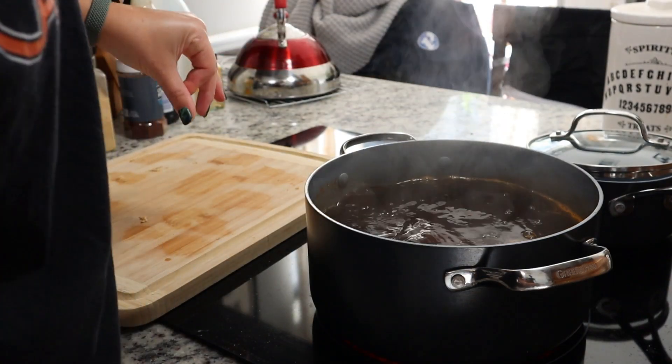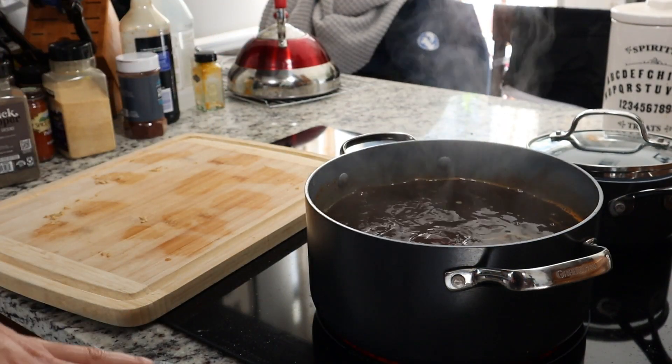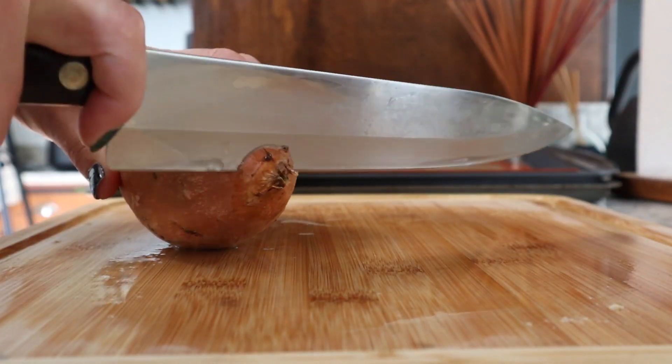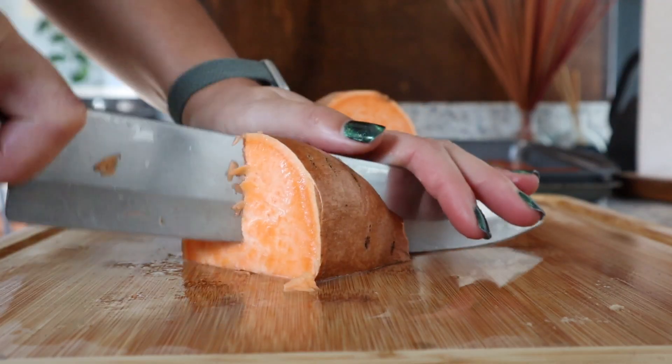Now we're gonna stick our little seitan pieces in carefully and then we're gonna have this simmer for an hour, stirring occasionally. I'll try to turn the heat down a little bit. Now we're gonna cut our sweet potato into some cubes.